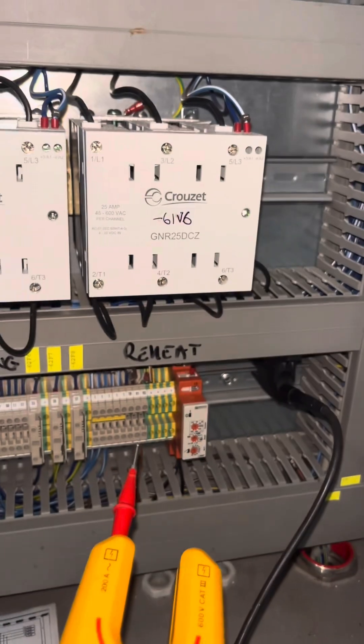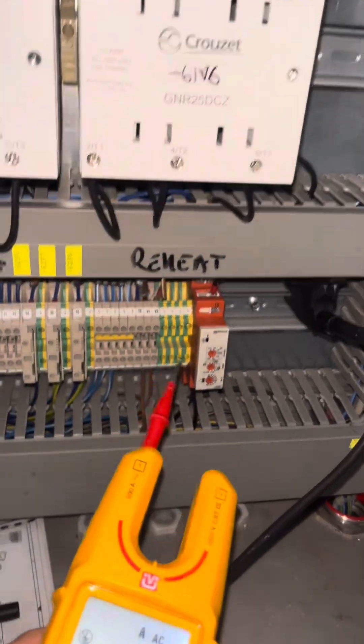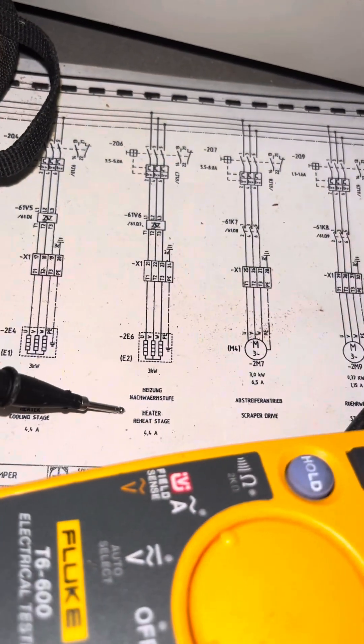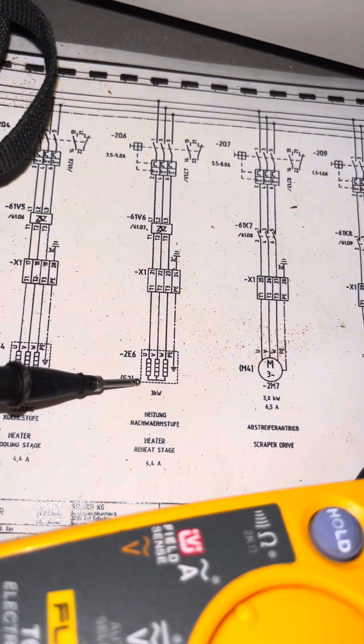Another day and another real life breakdown video. The ops have reported that this part of the machine isn't heating up. I'm going to go through with you, step by step, how we've fixed it.